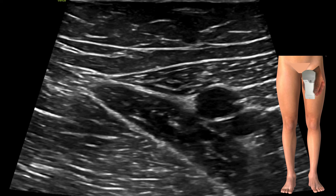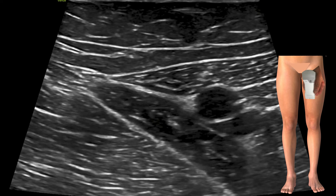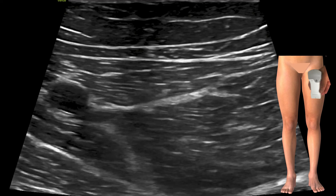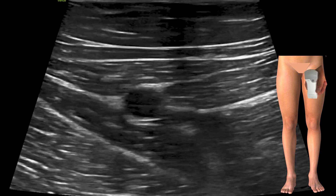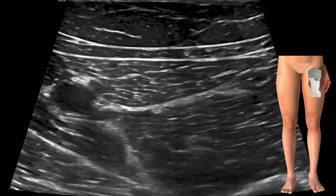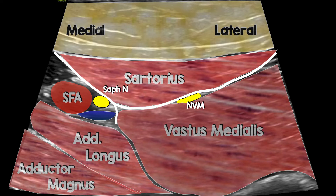Having found the apex of the femoral triangle, we slide laterally, scanning up and down to identify structures lying in that interspace between sartorius and vastus medialis. By increasing and releasing pressure to blot the superficial femoral vein, we look for the saphenous nerve lying right next to the femoral artery. Adding labels, you can see the nerve to vastus medialis lying between sartorius and vastus medialis, the saphenous nerve next to the superficial femoral artery, and the slightly thickened white line — the vastoadductor membrane — just deep to sartorius, separating the two compartments.